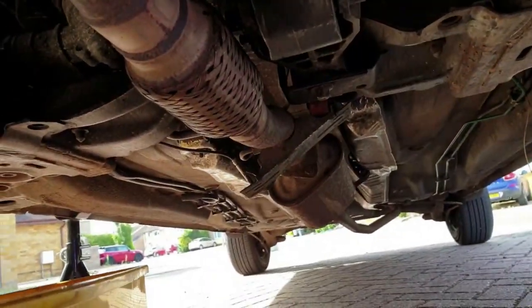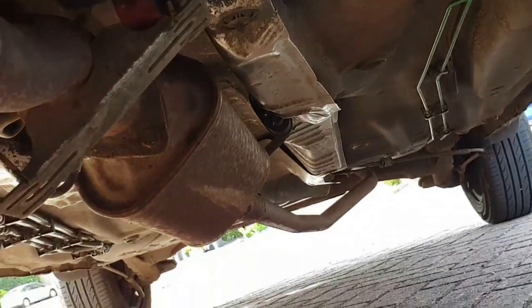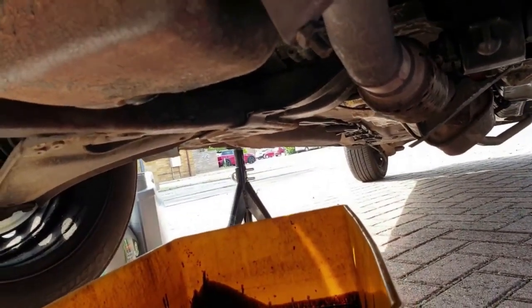Look at this exhaust. It looks like the centre bracket has snapped off where it pushes into a rubber hanger, which has disappeared with it. It must be making some serious scrapes against speed ramps. I think overall the underside condition isn't bad — it's more a case of neglect and being passed from one person to the next in its recent years.